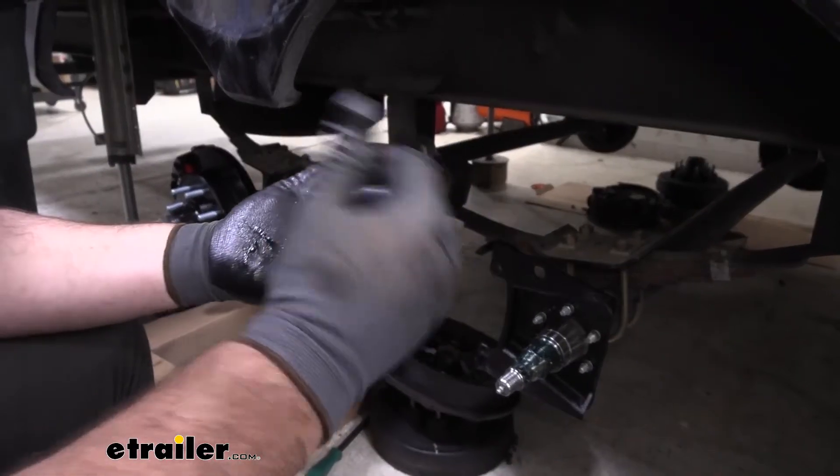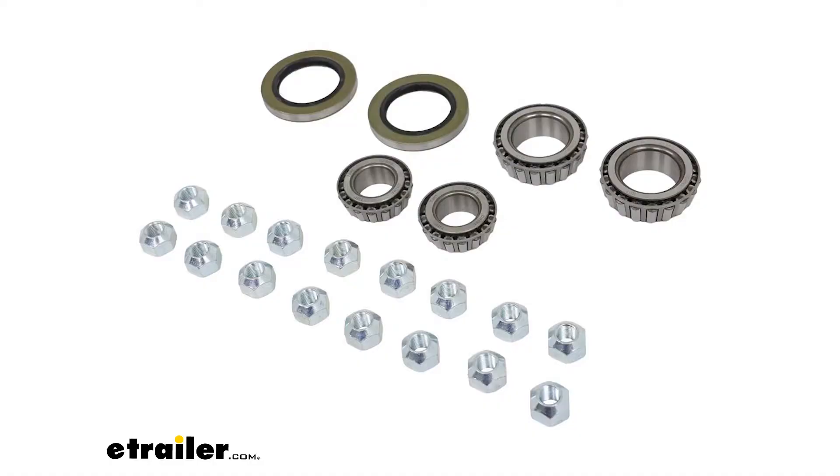They come in a set for one axle. They're going to come with both inner and outer bearings, your inner seal, and also they're going to come with new lug nuts for your wheels.